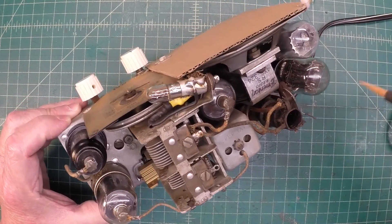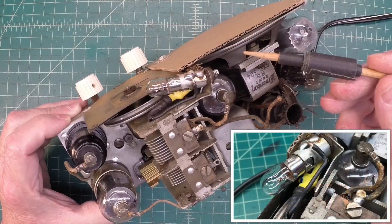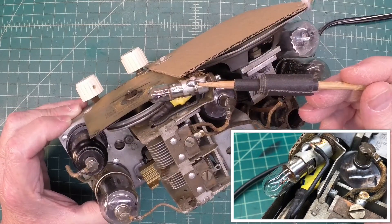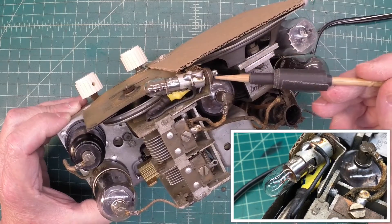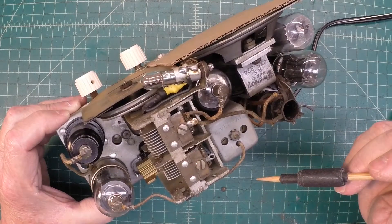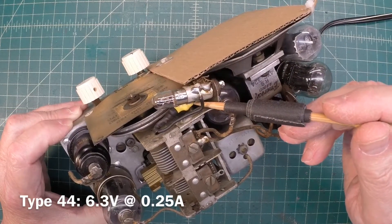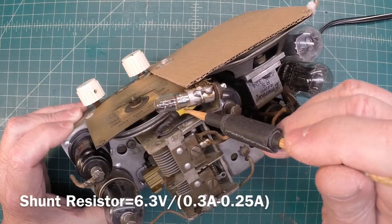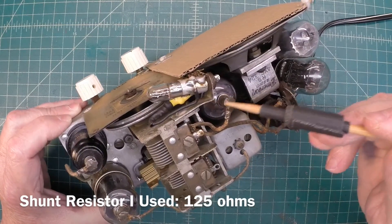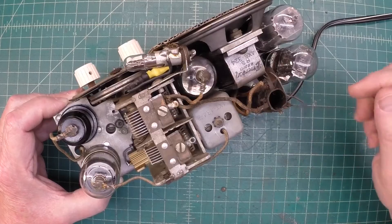I did use a Zener diode again. The diodes face each other, and it's across the dial lamp as well, so when we get that high-voltage spike on turn-up at full voltage, I don't exceed the rating of the lamp — I think this was a type 44. I've got two resistors in parallel to get the correct resistance, and I'll put a little note at the bottom of the video. The Zener diode is just tucked away with some heat shrink on it and mounted back in this location.